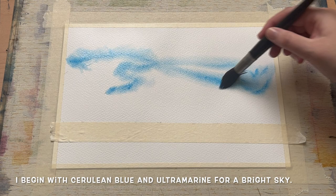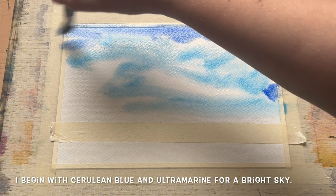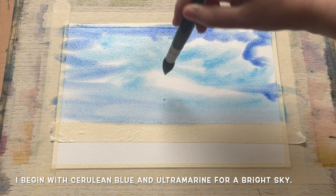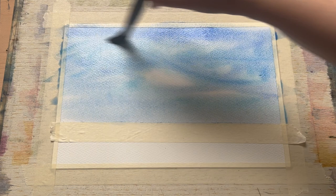After putting a nice clean wash of water over the top part of the paper I can paint my sky wet in wet. I'm beginning with some cerulean blue on my large mop brush, followed by some ultramarine as well. This is a lovely combination for a bright blue summer sky — they complement each other hugely and give you that lovely extra movement and brightness that you get from using two colours rather than just a single blue on its own.